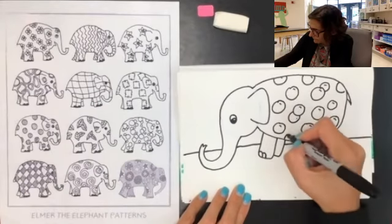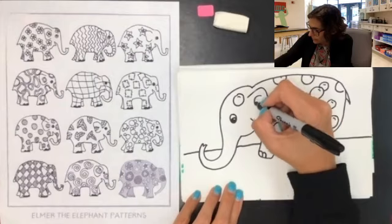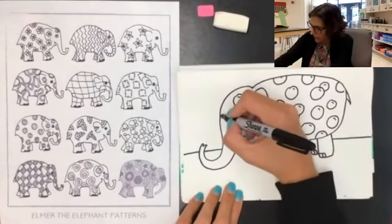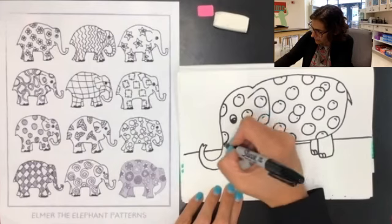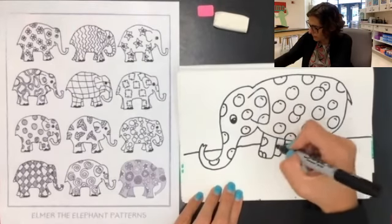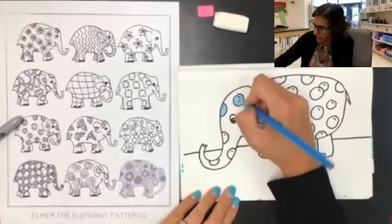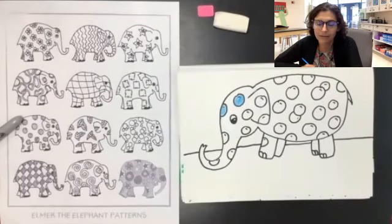This is pretty cool — I like this one a lot. You can add more details to your Elmer's background like we did in Pete the Cat with lots of different background details; it is completely up to you. Let's put some bubbles on the trunk too. It looks pretty good. I think I'm ready to start adding some color. Go ahead and color in your Elmer. Have fun with this and I'll see you next time. Bye everybody!